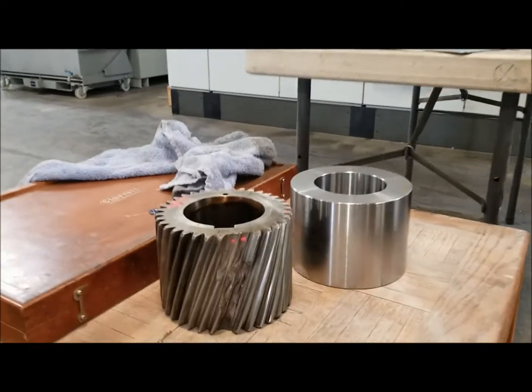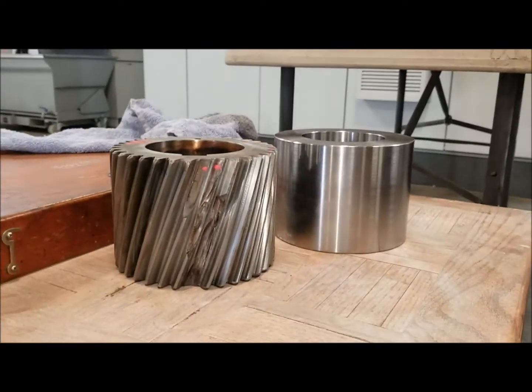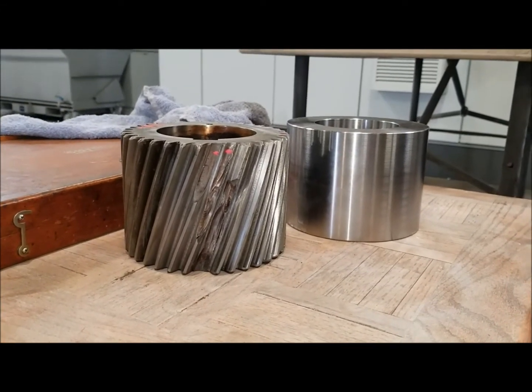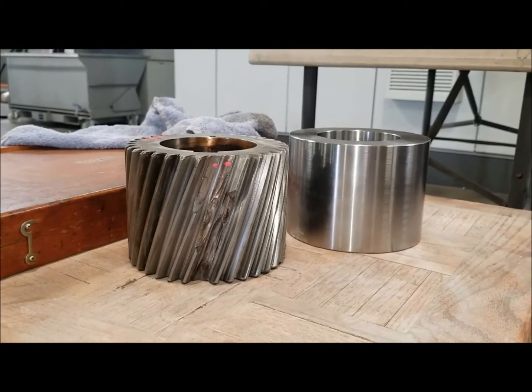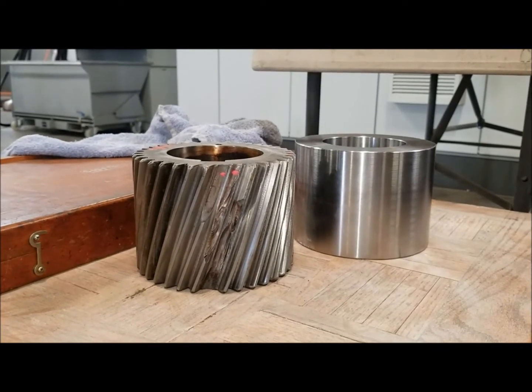We're getting ready to set up our grinding of our helical pinion, made out of FXT2, which is a modified 4340 material. It will be somewhere around 40 Rockwell — north of 40 Rockwell true hardness.